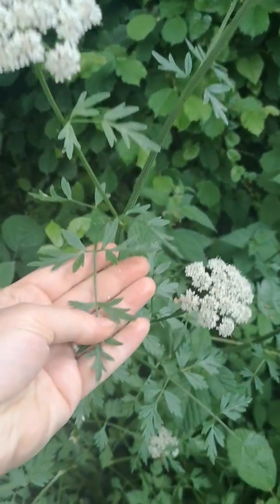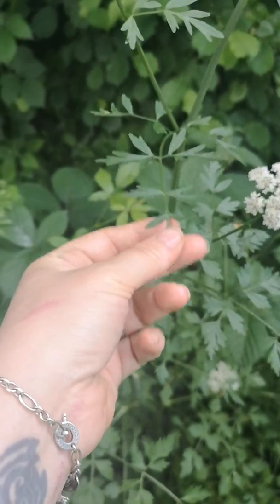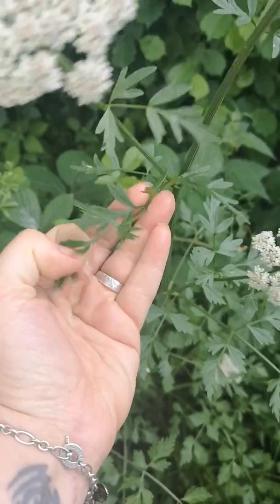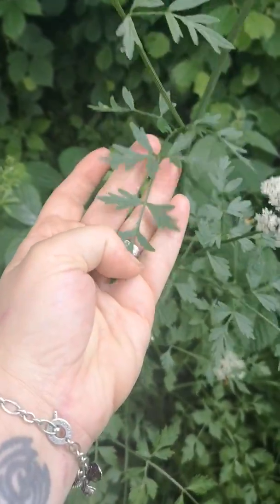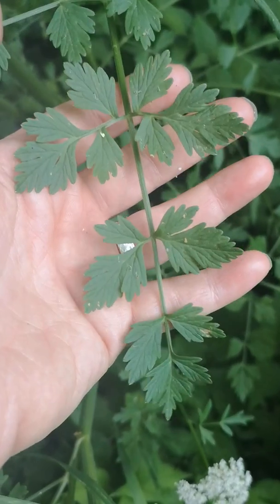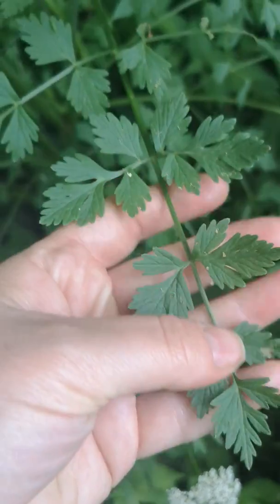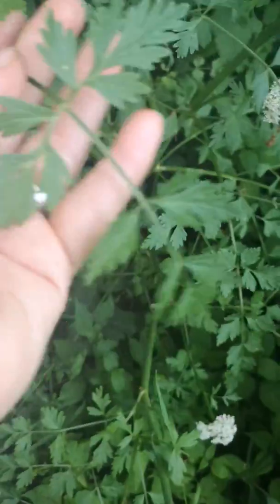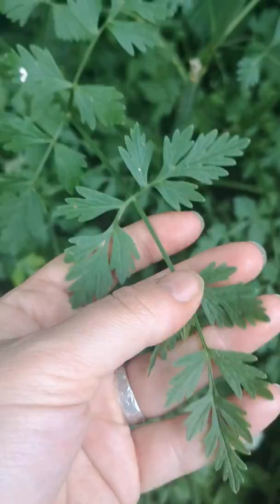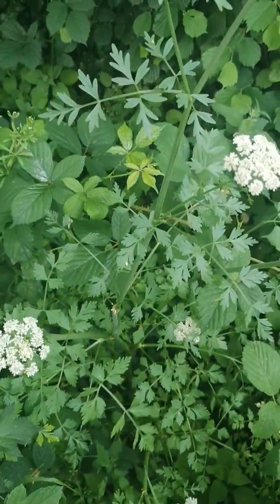It's often mistaken for parsley or celery. These are quite mature leaves up near the top, and as the plant matures they get lacier and thinner, so it doesn't look much like parsley there. But if we go down to the bottom, these are what the leaves look like earlier in its growth, and you can see it can look quite parsley-like or celery-like. We've had cases on the groups I admin where plant apps have identified this as parsley or celery, and it definitely isn't.